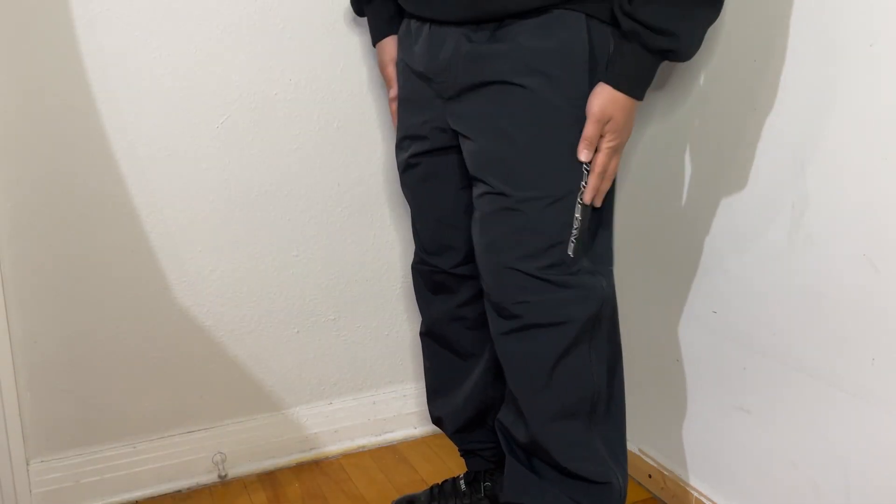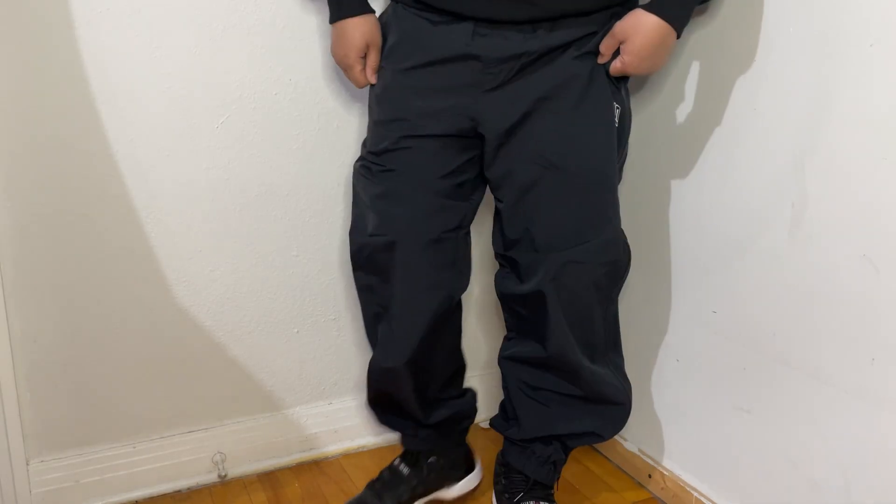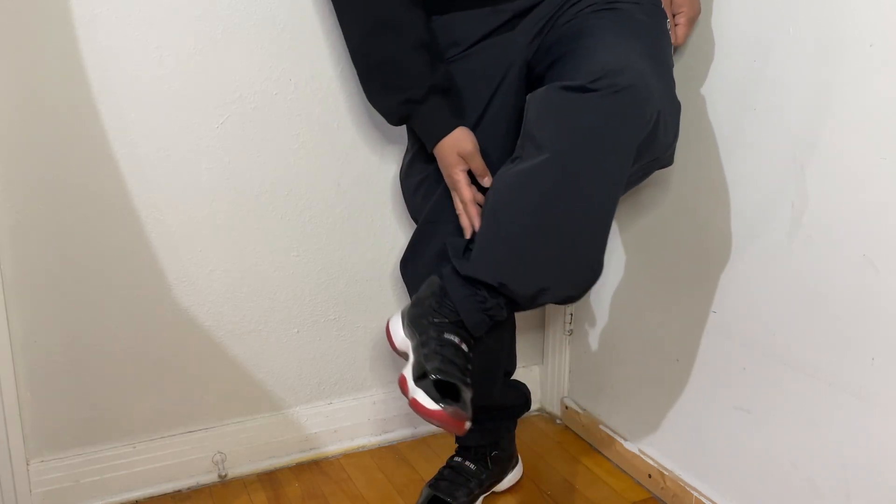Alright guys, let me just try these on for you real quick. Alright, what do you think? These are actually kind of nice — the cuffs are nice too.